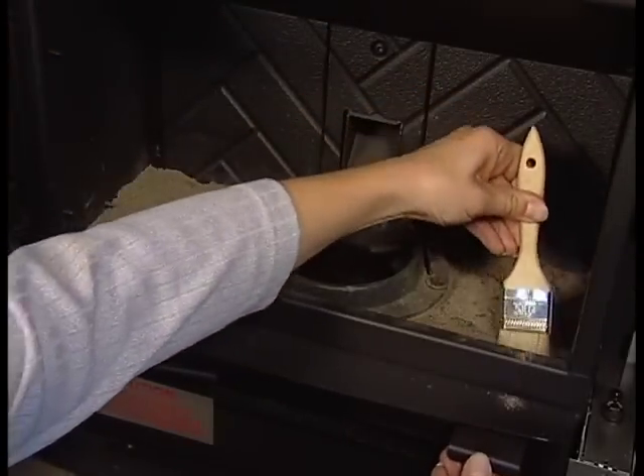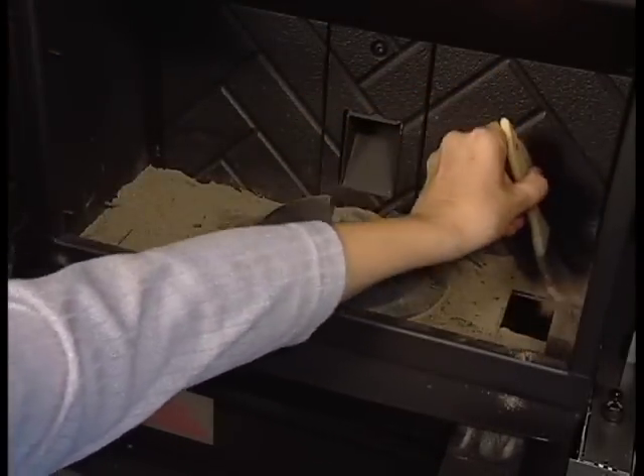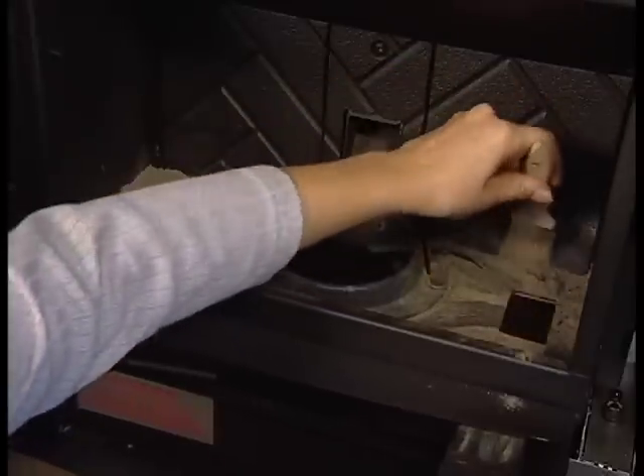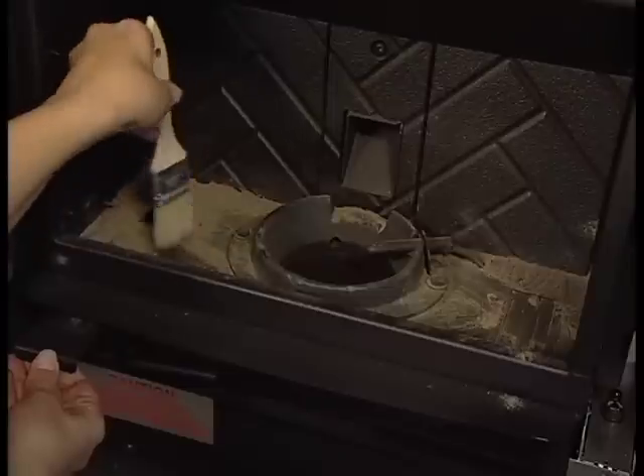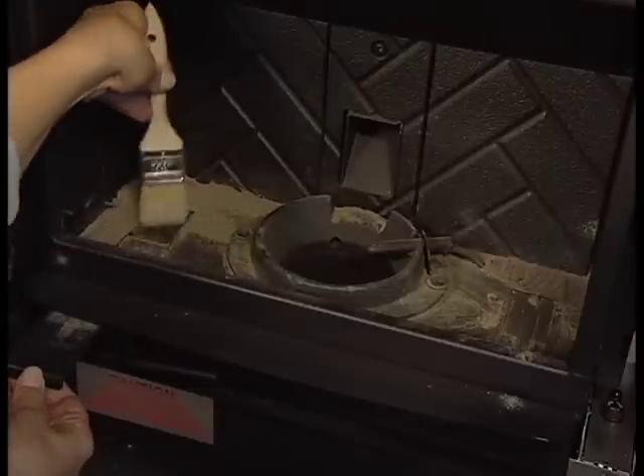Reinstall the top baffle making sure it is seated all the way to the right side of the firebox. To the left and right of the firepot are two cleaning slides. Pull both slides out one at a time and use a small brush to sweep ash into the two open holes. Now sweep the remaining ash from the firebox.